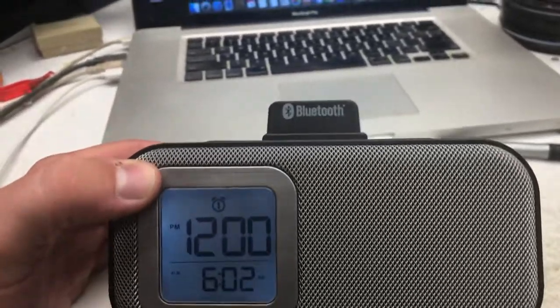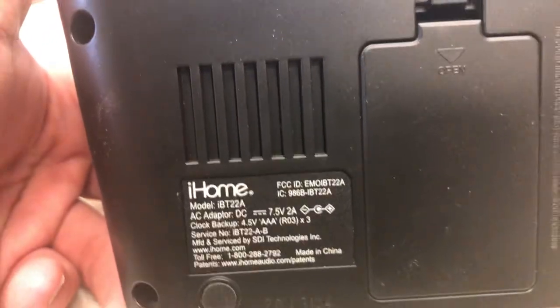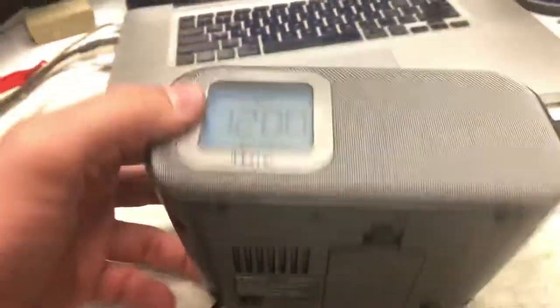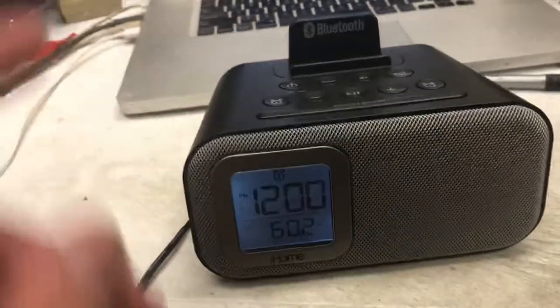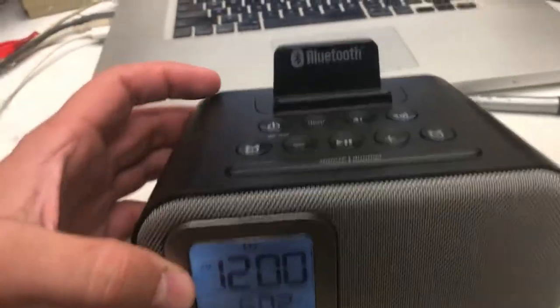This is the iHome Bluetooth iBT2222A — in this case there's an A at the end, but that's not always there. We're going to talk about how to set the time and how to set alarms, because they're pretty similar.